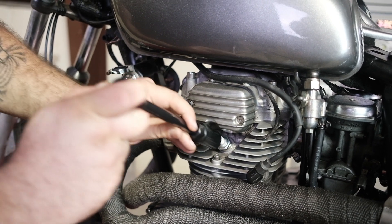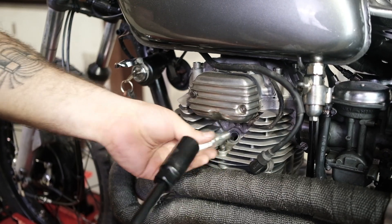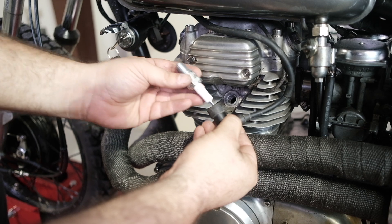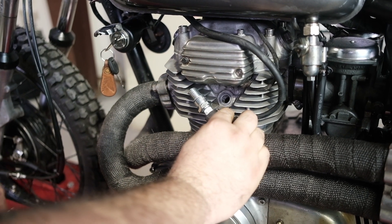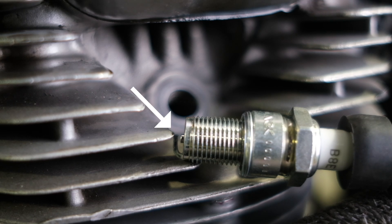The third thing we're going to check is if we're getting spark to every one of the cylinders on the bike. To do this, remove the spark plug from each cylinder, insert the spark plug back into the boot, touch the spark plug body against the cylinder head, turn on the power, and kick the bike over. You should see a spark happening at every single spark plug.